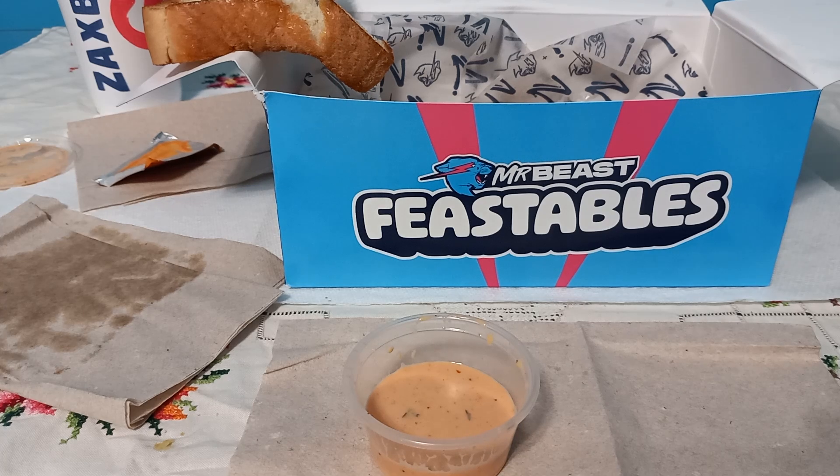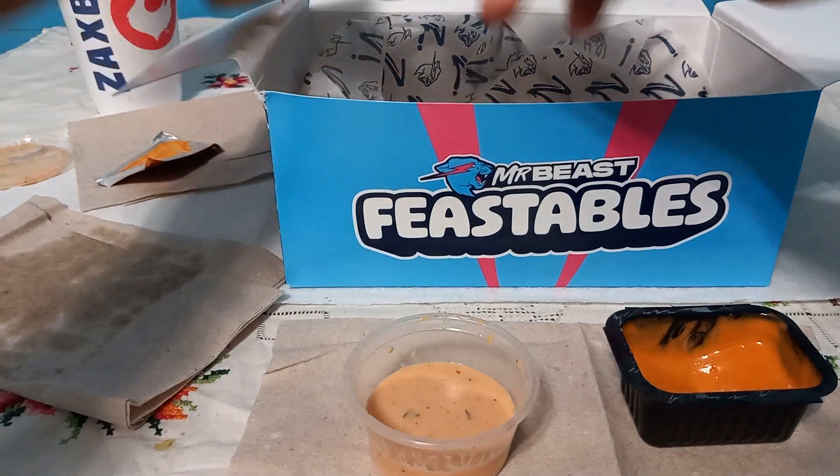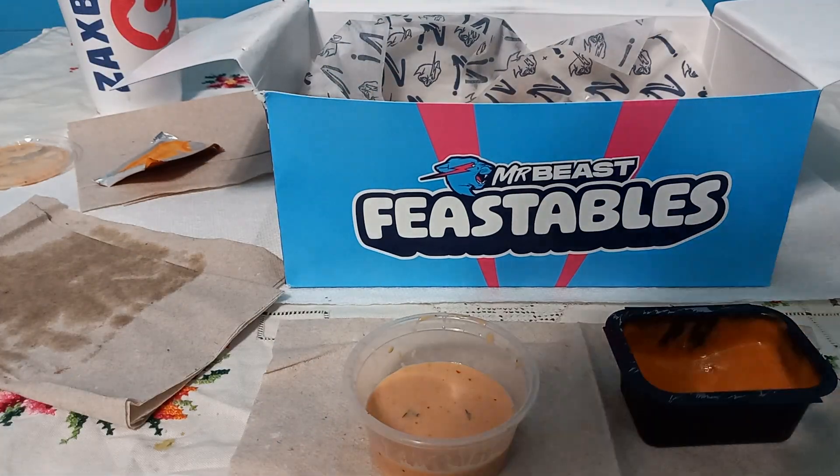I don't even rank Zaxby's as a good fried chicken establishment. Chick-fil-A, which is a competitor to Zaxby's, actually has cheaper prices on certain things — the chicken sandwich is a good example, and I think the tenders too.